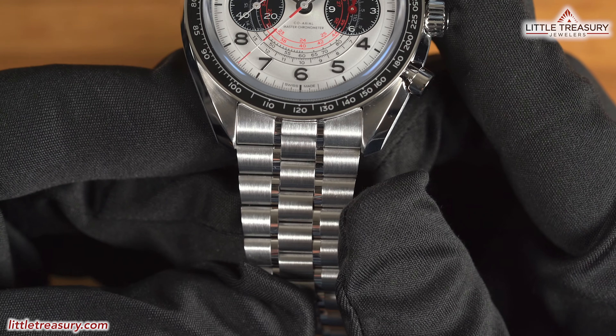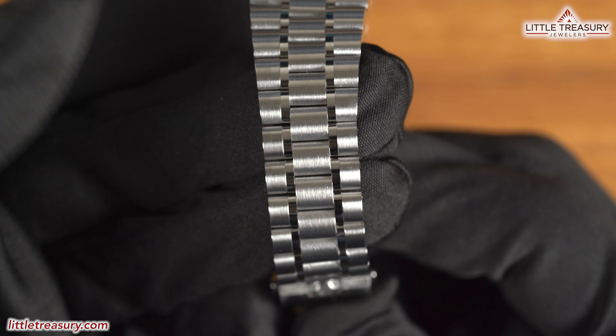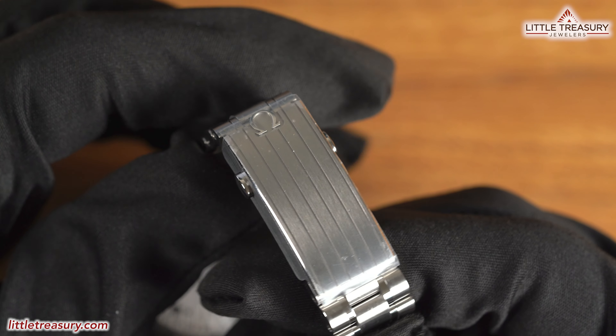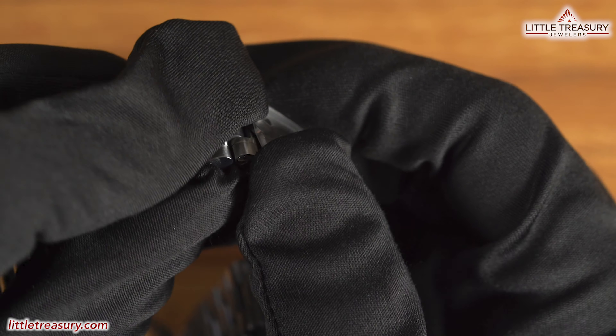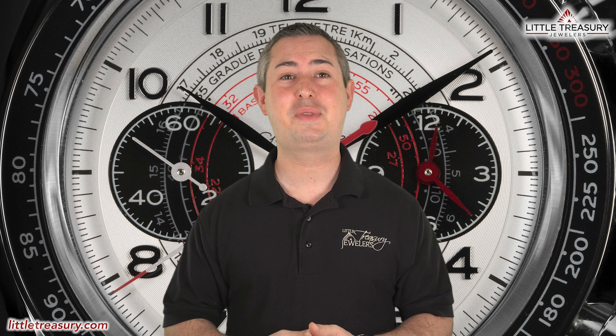The bracelet is the new Speedmaster five-link style with a matte finish on large links and high polish on smaller ones. There's a big secret upgrade here over the standard Speedmaster Moonwatch bracelet — although the clasp looks practically identical with the lines and the Omega logo, it has a hidden push-to-micro-adjust built in. The Omega Speedmaster Chronoscope is 50-meter water resistant, so no diving with this one, and is ready to make you think about timing many new facets of your life — for a price of $8,650.